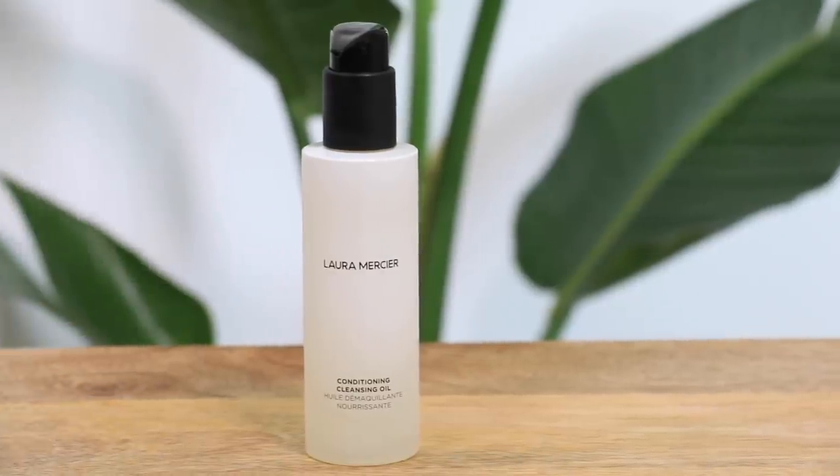Next I'm going to be trying the conditioning cleansing oil. I personally am a fan of oil-based cleansers because I love how they dissolve makeup very effectively, but they also leave a really nice hydration to the skin. I have very dehydrated skin so I'm always looking for anything that moisturizes and plumps it up. This has a blend of seven different natural oils and it definitely feels very soft on the skin, not super greasy, but I'm excited to see how it feels when I remove it.